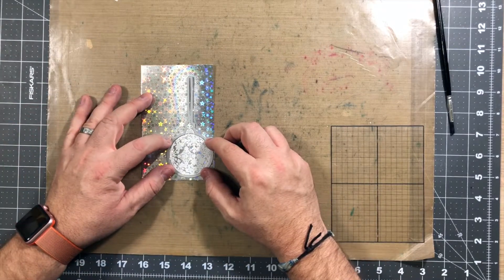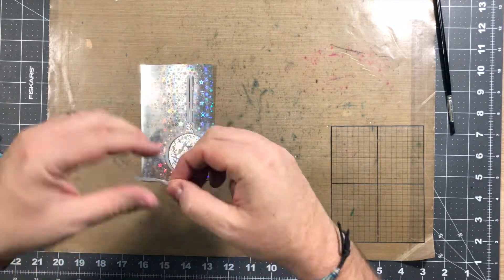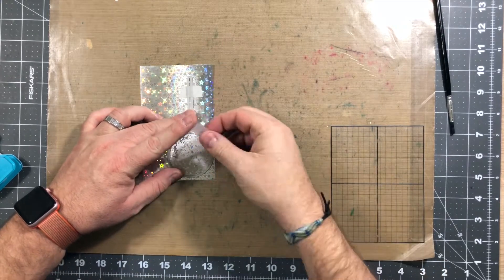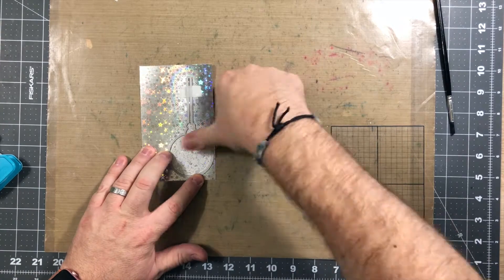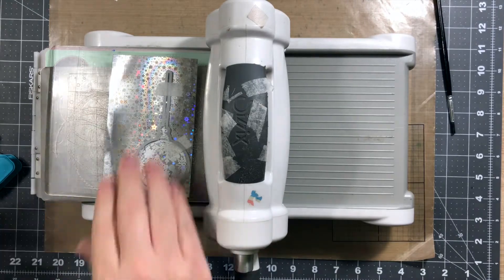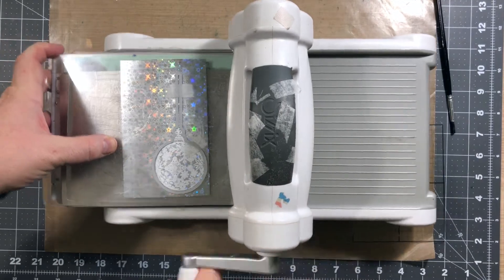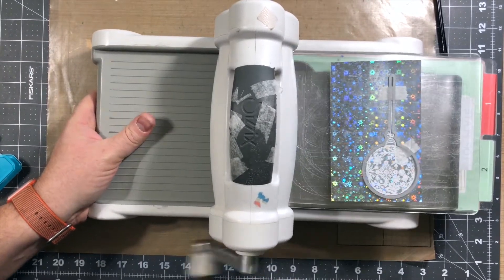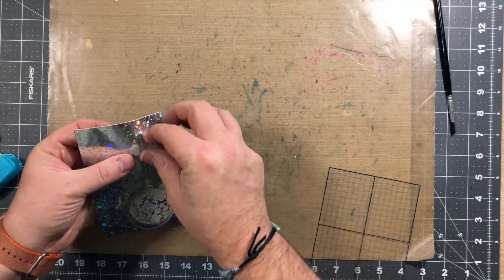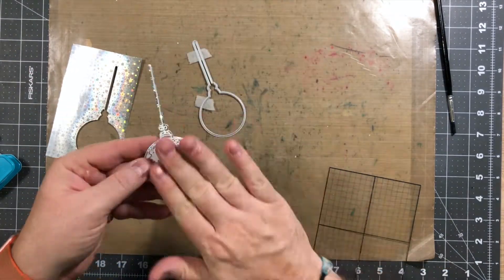I'm gonna go ahead and line up the die — this takes me a few times. Once it gets cut out, it's a little uneven, but we still work with it. I took the tape and put it on my palm so I could get it a little less tacky, because we don't want it to rip our paper. I'm gonna go ahead and put this through the die cutting machine and get that cut out. Then I'm just gonna take off the ornament really carefully and make sure it doesn't tear. The string is a little bit off, but it's not too bad — we could still use that.